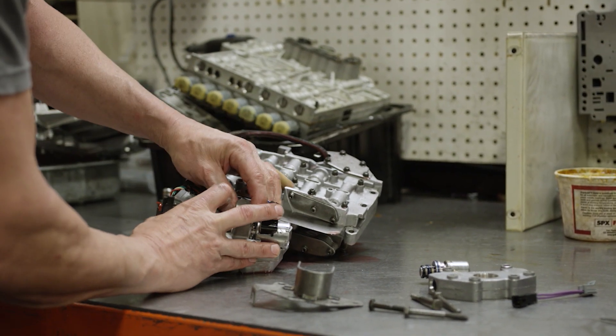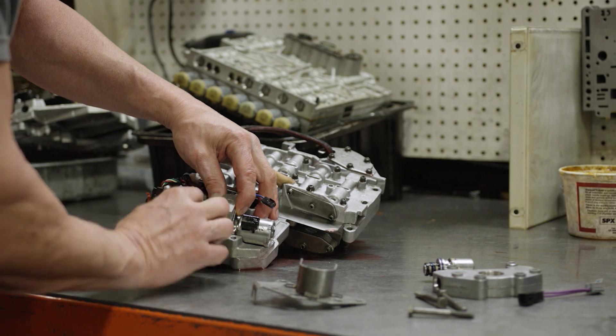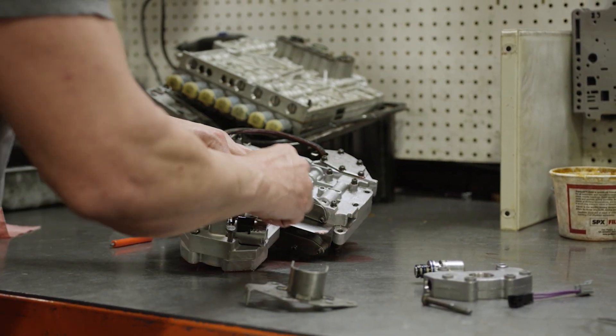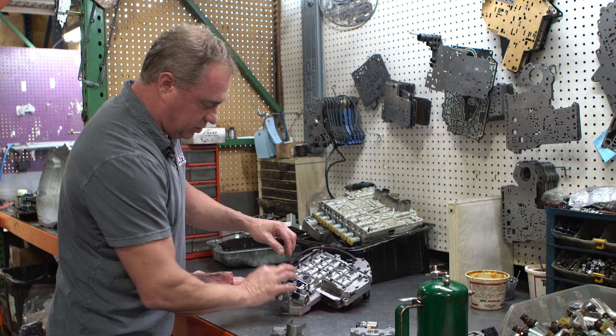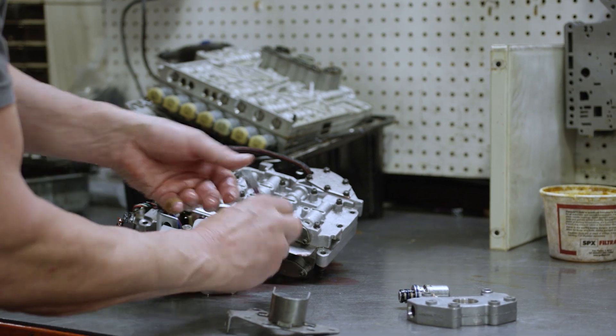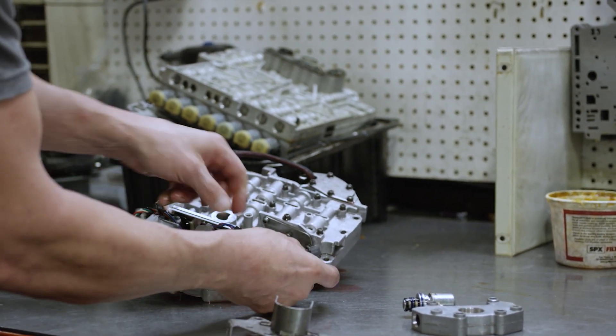This piece comes all assembled and bolts right on here. Give that a nice little snug plug in, and then we're going to put our bolts back in like so. You're going to get them all torqued up, and then we supply you a nice little pigtail that plugs into the solenoid.